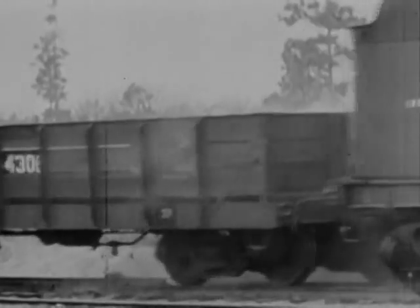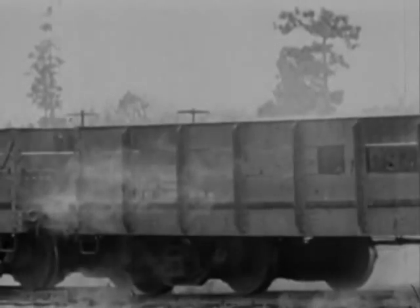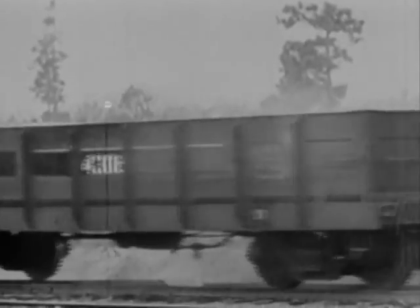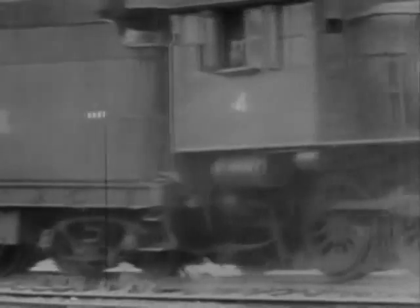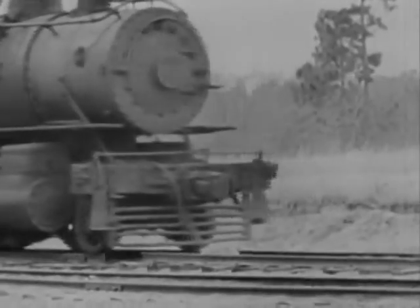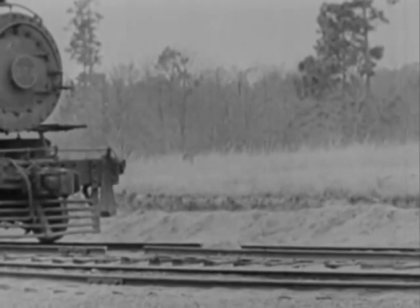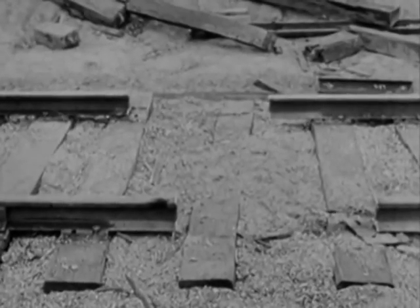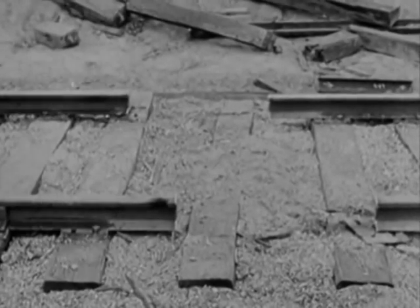Another dud. Not one single wheel derailed — not even the pilot wheels. Those gaps being exactly opposite each other made the setup too evenly balanced. This time they're staggered with the centers offset 15 inches. Now the wheels will get a twist and decidedly bear off to one side or the other.